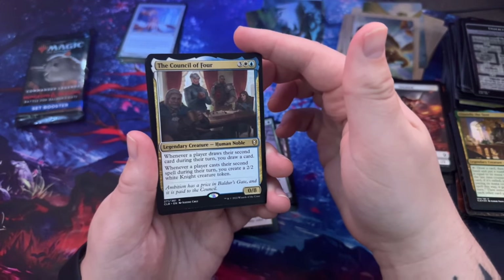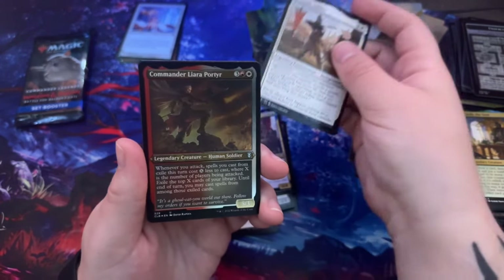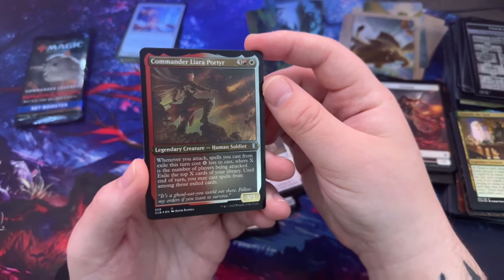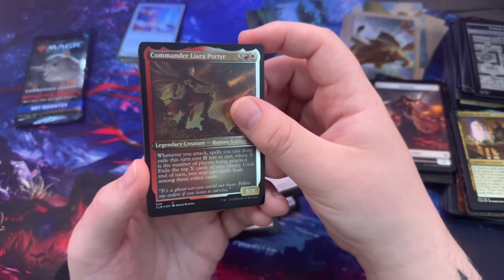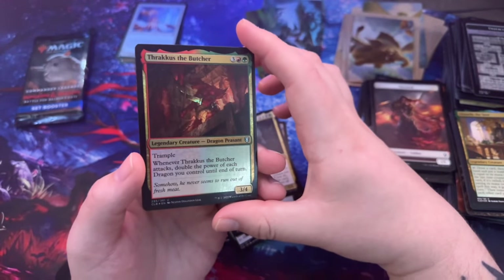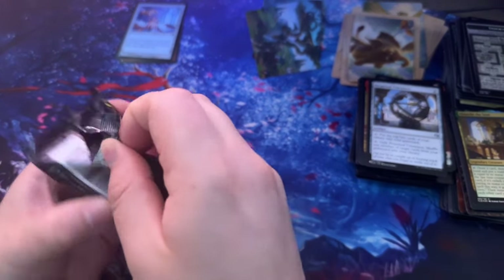Commander Liara Portyr — whenever you attack, spells you cast from exile this turn cost X less to cast where X is the number of players being attacked; exile the top X cards of your library and until end of turn you may cast spells from among those exiled cards. Monster Manual, another Myrkul, Thracus the Butcher. Another oil, Perpetual Time Piece.